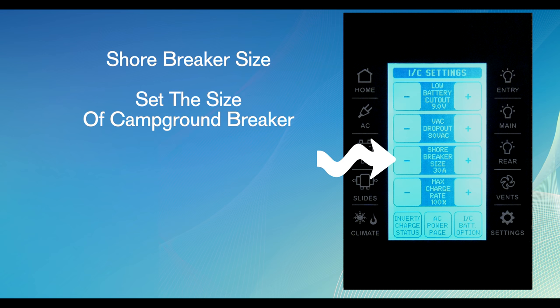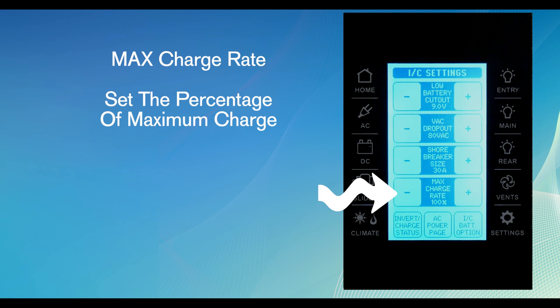Shore breaker size sets the size of the campground breaker. Max charge rate lets you set the percentage of maximum charge.